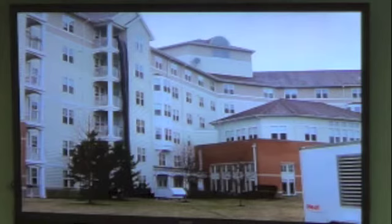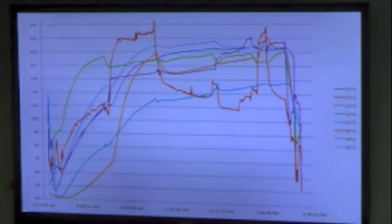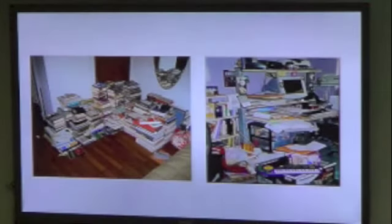We run the tubes up to the room and these show how hot they get. Our charts show we hit about 120°F — we run anywhere from 120 to 160°F for two and a half hours. Once it hits 120°F, then we start the timer. A big issue is clutter — you've got to move everything out.